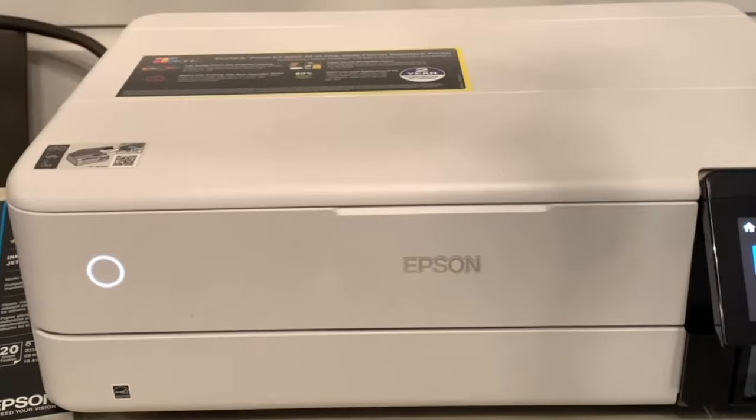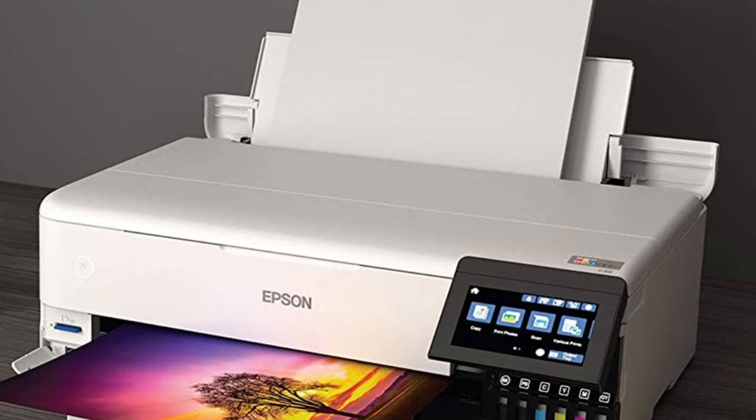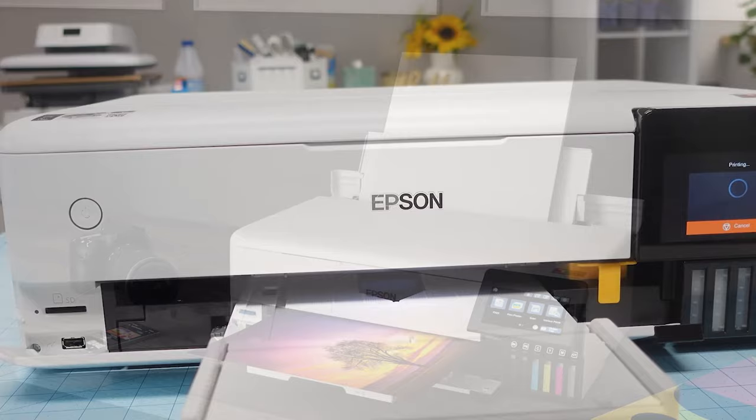The printer's functionality is further augmented with features like front-loading paper trays for standard and photographic papers, a high-resolution flatbed scanner, a full-color touch panel display, and varied connectivity options including Ethernet, USB, Wi-Fi, and SD card compatibility. The Epson SmartPanel app enhances this connectivity, enabling you to print from virtually anywhere using your iOS or Android devices.